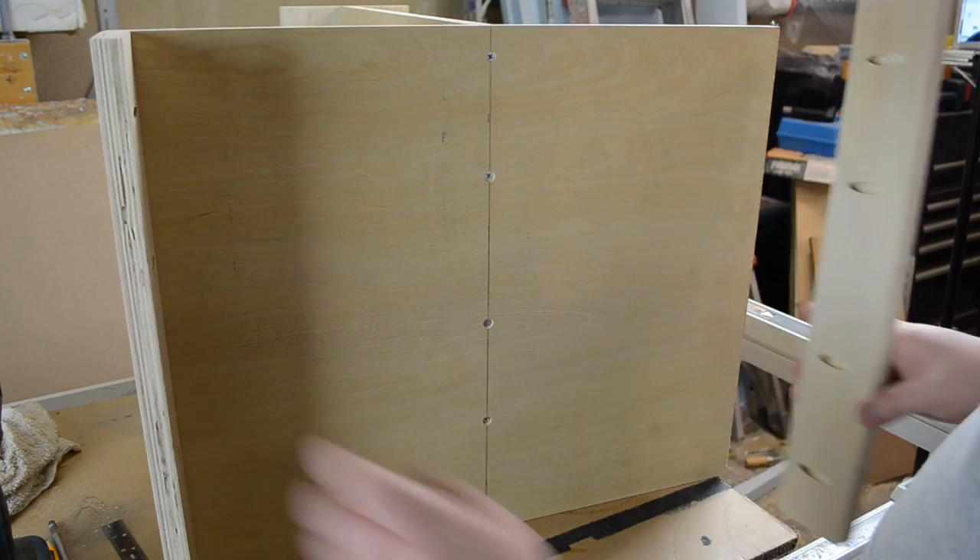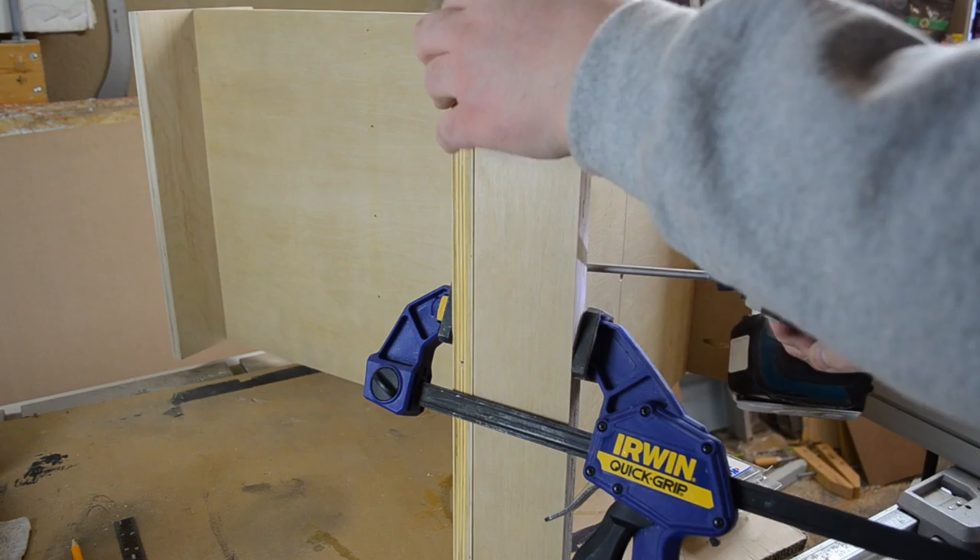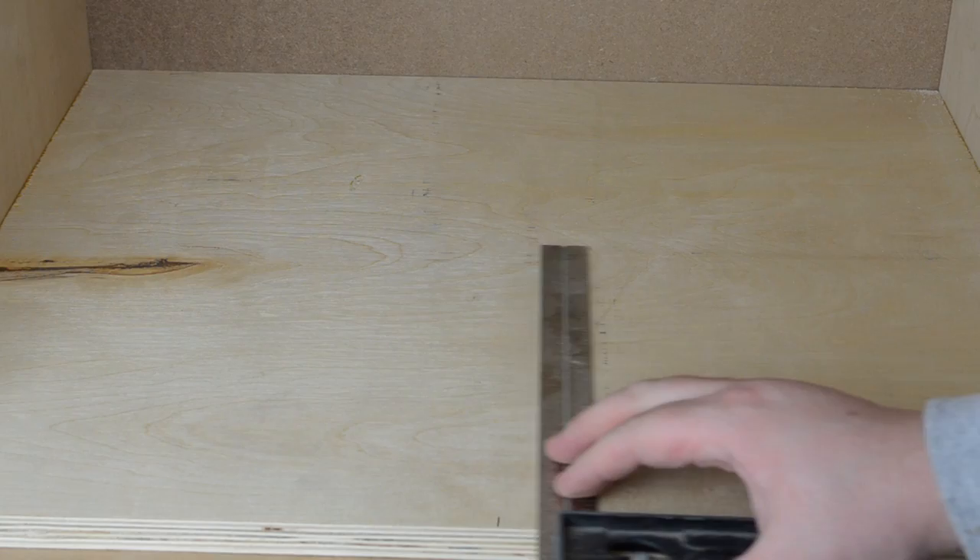I again used pocket holes on the bottom side pieces that the drawer slides were going to attach to. I could then attach a drawer slide at the top, and then with the cabinet upside down, the mating piece to that drawer slide I installed into the cabinet itself.